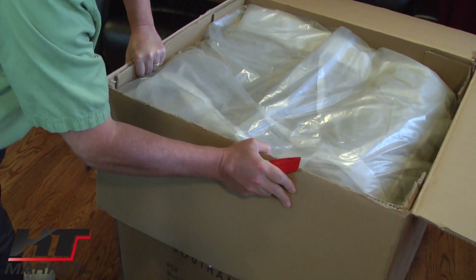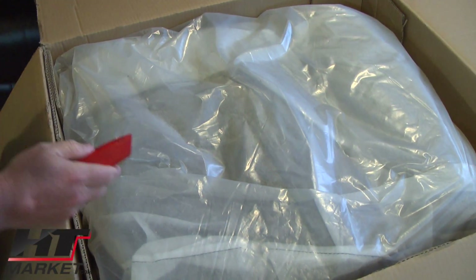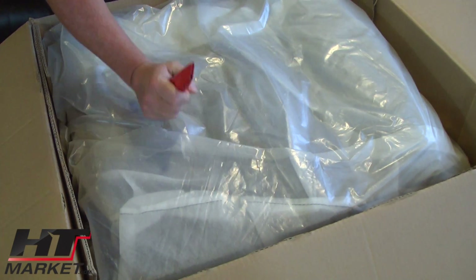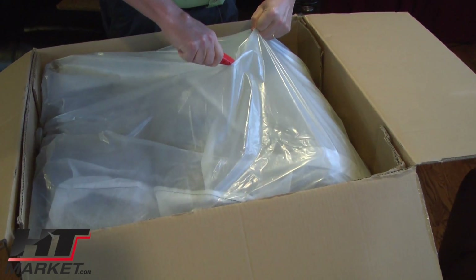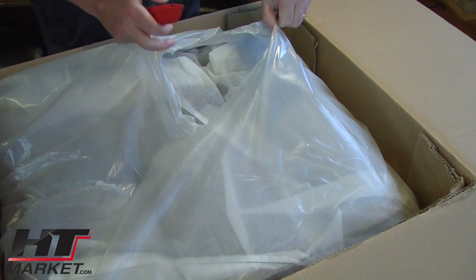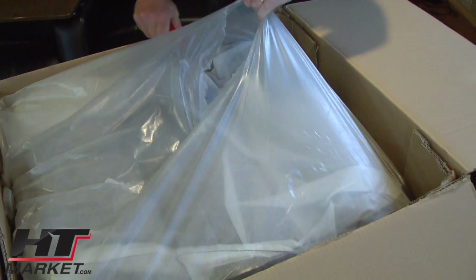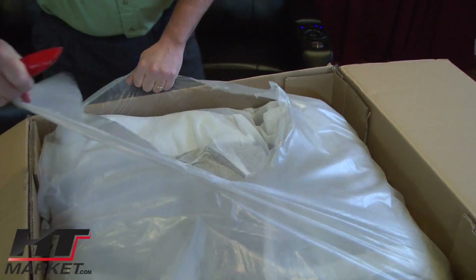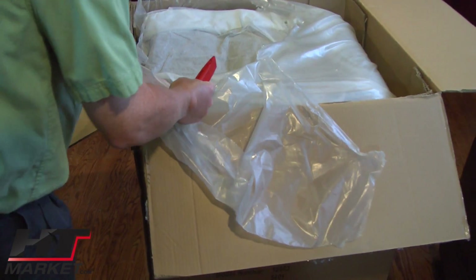I'm going to turn it this way. That's the bottom of the seat — there's a bottom and a back. The bottom is down here and the back is right here. I'm going to be careful not to cut anything. When you open these boxes, if you get a curbside delivery, be careful how you cut things. You can easily slice leather with this knife, and it's very hard to fix when you slice leather.